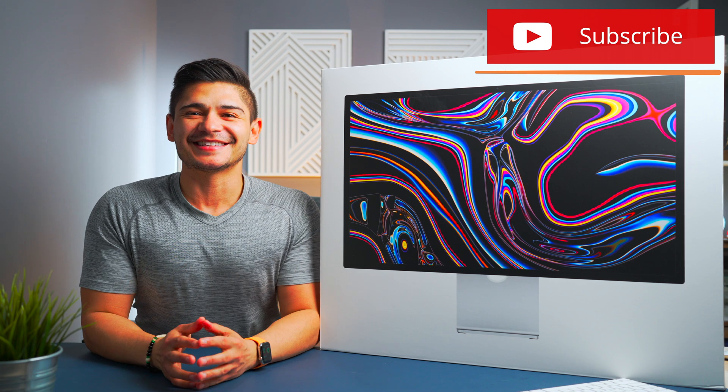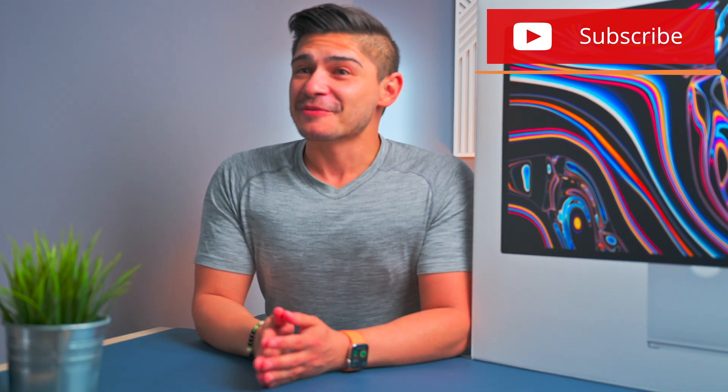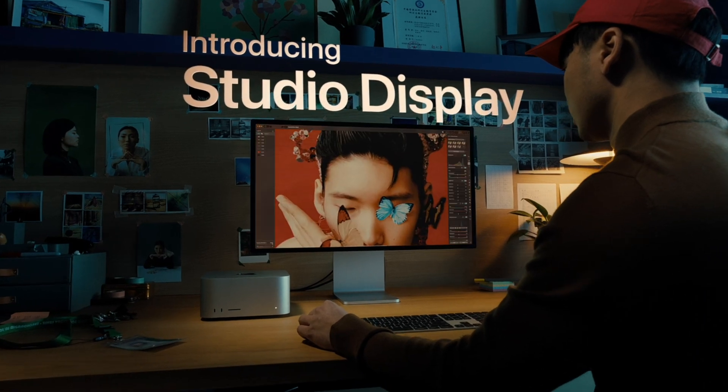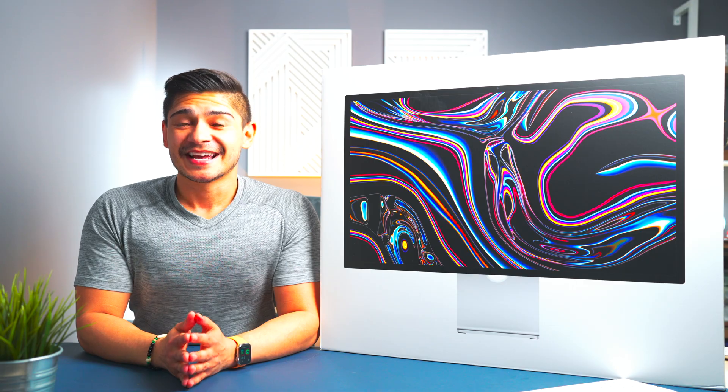The Studio Display. This is something I've been waiting for since I got my first MacBook back in 2013. This was by far my favorite thing introduced and announced at the Apple event titled Peak Performance, and this is a product that I think could really benefit any MacBook user.